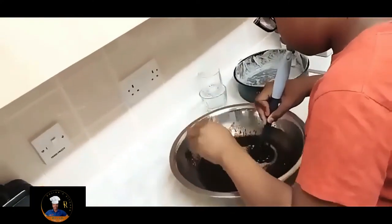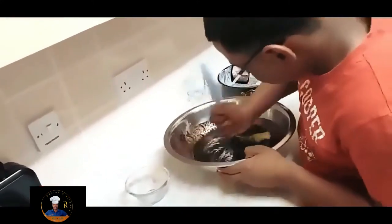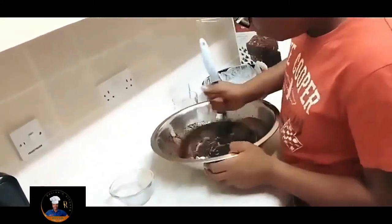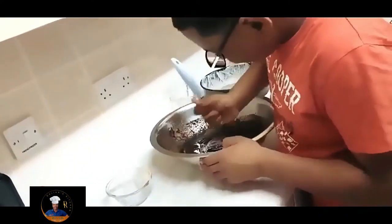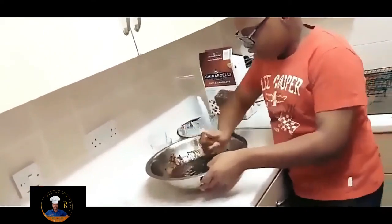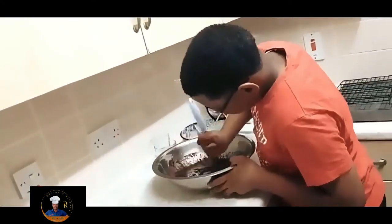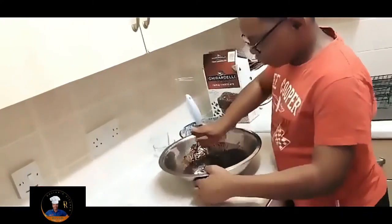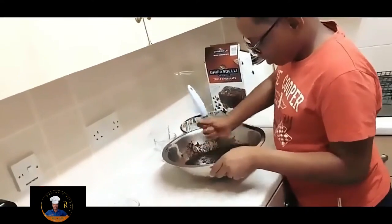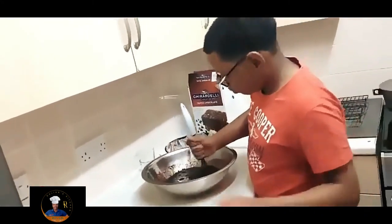There goes the egg. We're going to mix that all in now. Look at that mixture — it's coming together nicely. Now I'm going to get a piece of lemon to add in there to take away the rawness of the egg.